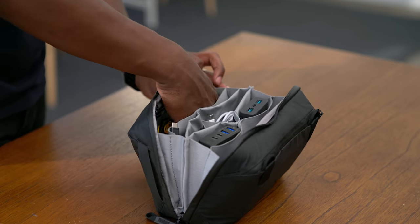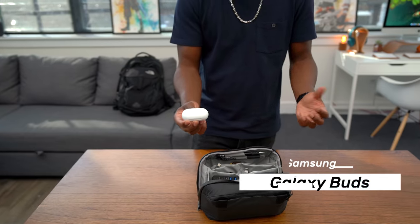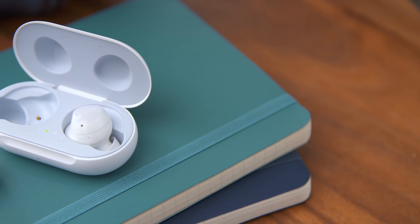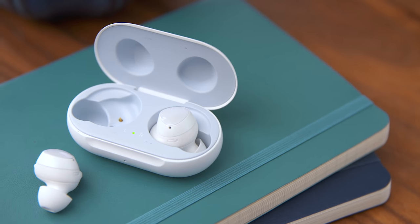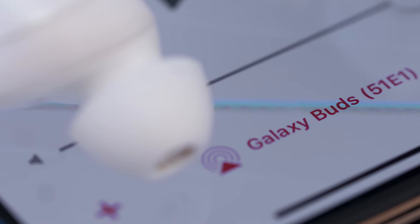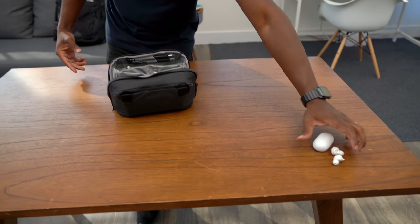You guys know me — I've got to have some earbuds with me. So I have a pair of Galaxy Buds. These compartments are small, but the Galaxy Buds are small enough to fit inside without any issue. I just love the Galaxy Buds because they're easy to take around, they fit in the ear really well, and they're pretty low-key — except the fact that these are white. I've got to have the Galaxy Buds with me at all times.